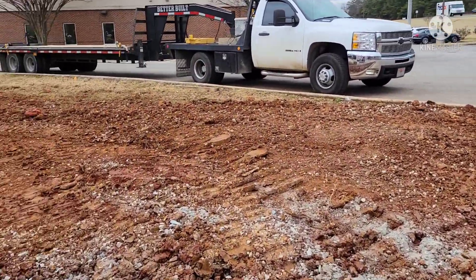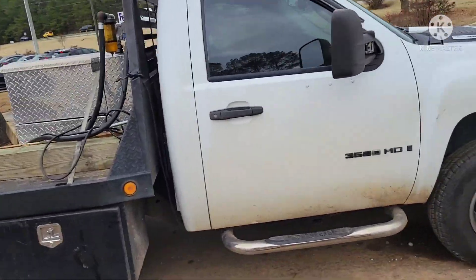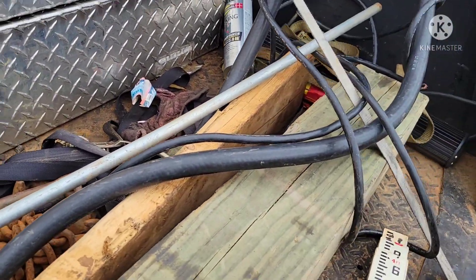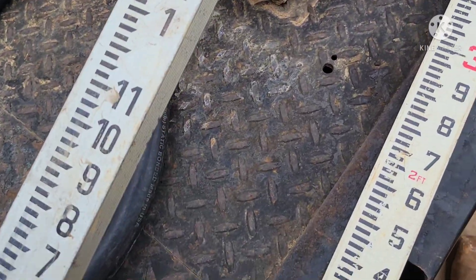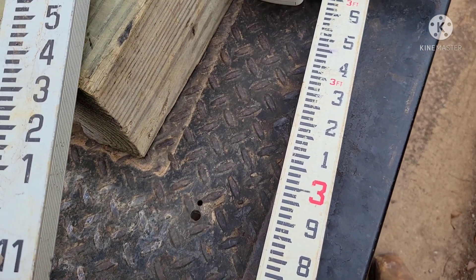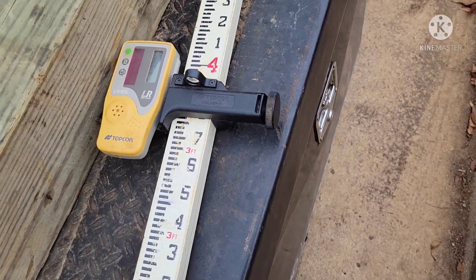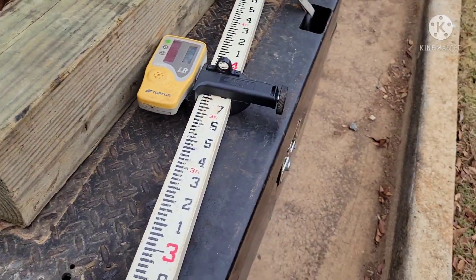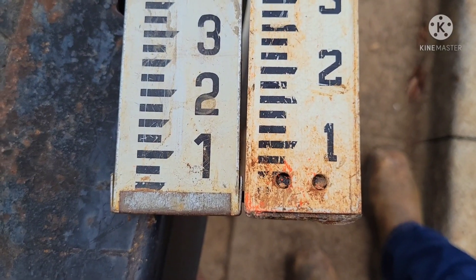I just mean for this to be an informative video — something different from just watching equipment run. Normally on residential work you can get by using an inches rod, which just reads one foot, two feet, and all your increments: inch, inch and a quarter, inch and a half, three quarters. We're using a tenths rod, which really just simplifies things. A tenth is around an inch and a quarter.